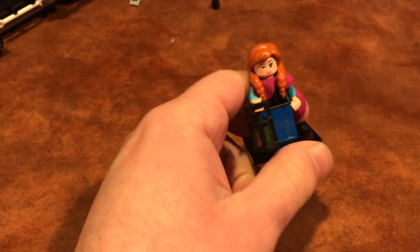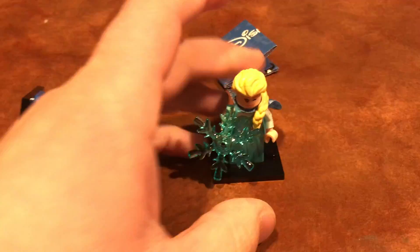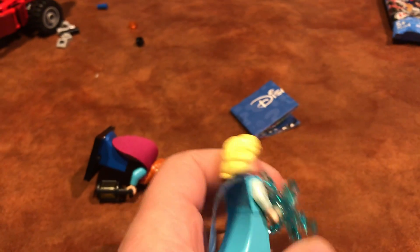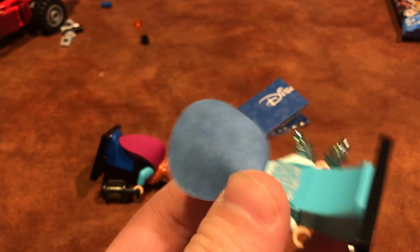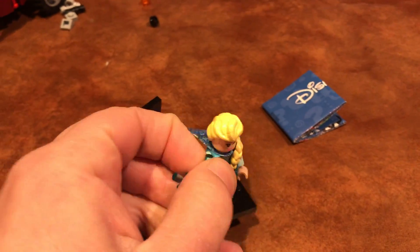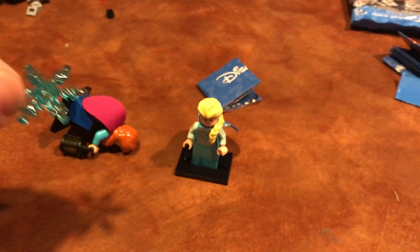I tried to open this on camera one-handed but it didn't work, so I just cut the top off. This is one of the figures I wanted — Anna from Frozen. I wanted her and Elsa, and hopefully I got both. The face print is awesome; it's double-sided, and this side has her winking, which is great. She comes with a dark pink cape, a little lantern, a nice printed dress piece, and a really cool rubber custom hair piece.